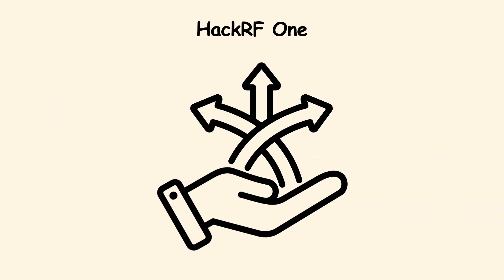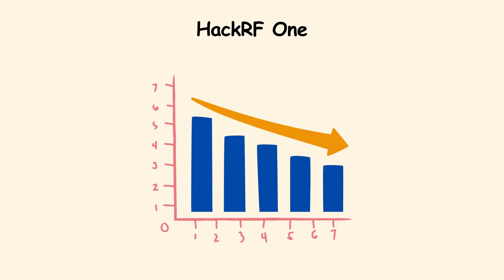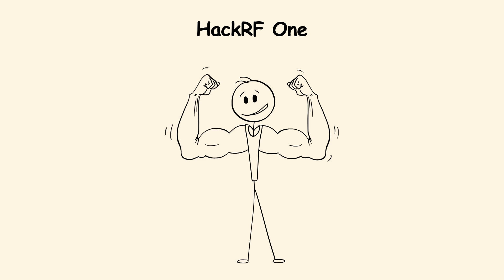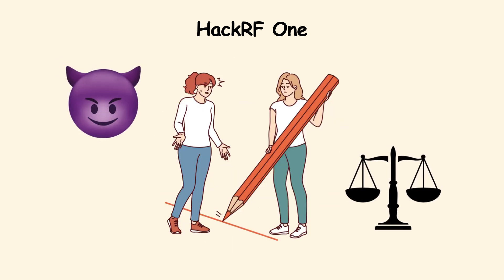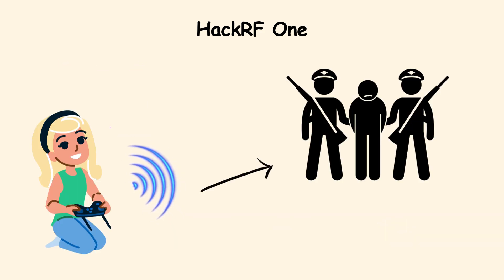Its strength is flexibility — it can mimic almost any wireless device. But it has a steep learning curve; you need to understand radio protocols to use it effectively. While it is incredibly powerful, it is not plug-and-play for beginners. Always emphasize legal and ethical boundaries, since transmitting on many frequencies can break the law.